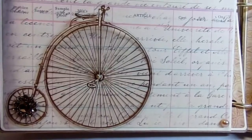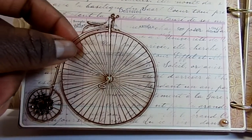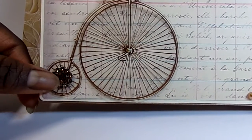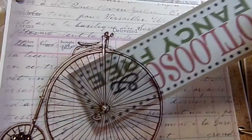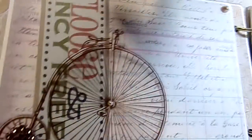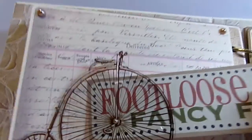I have pearls in three of the corners. There's an acetate clear bicycle from a Kay and Company pack, and I added a piece of bling mesh for the wheel with a tiny pearl in the center. This is loose, so she can stick something behind it if she wants — and if she puts a photo there, you can still see the photo through the clear acetate. So she has that option.